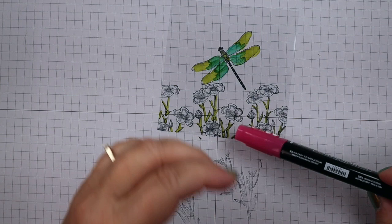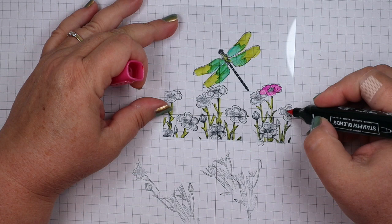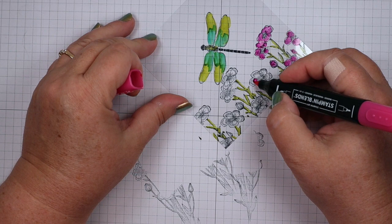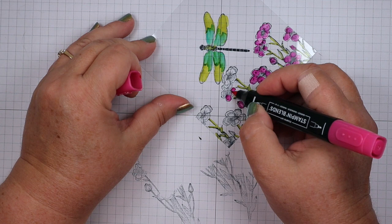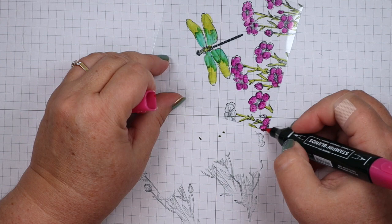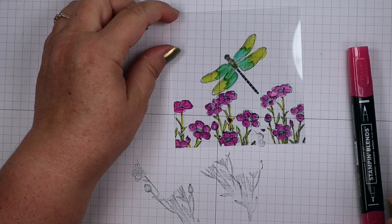For our flowers I'm going to use dark Polished Pink — it's one of the new in-colors and it's a beautiful color. I'm going to color all the flower petals with this, coloring the buds in too. I'm not doing a lot of shading on this project — it really doesn't need it. You want some nice bold color so it shows up against the designer series paper you're going to put behind it. There's our flowers.